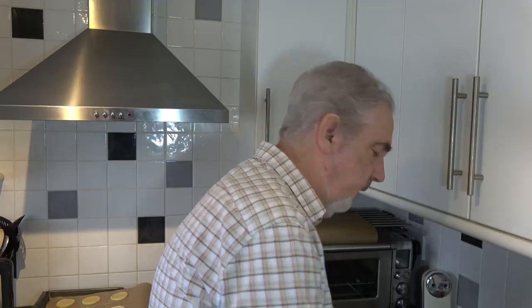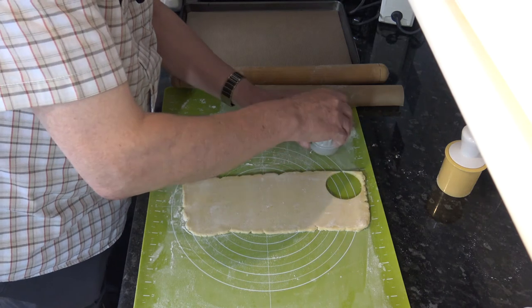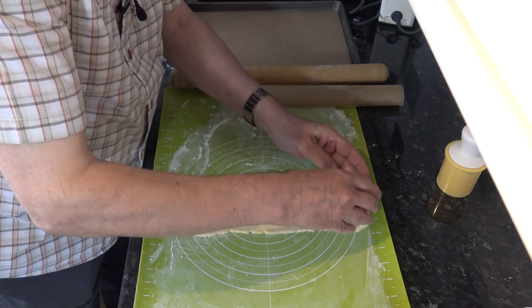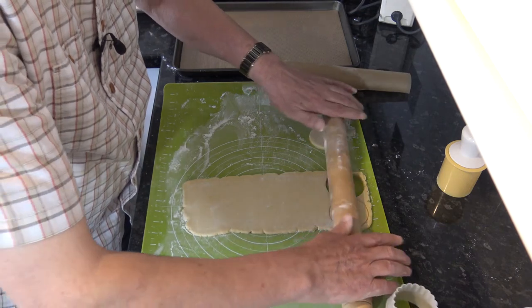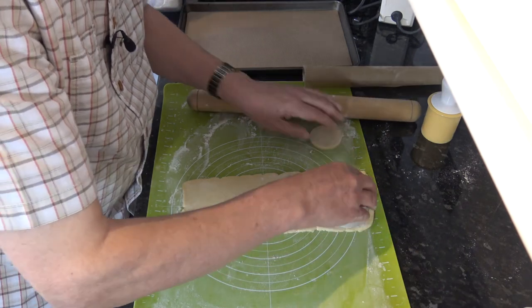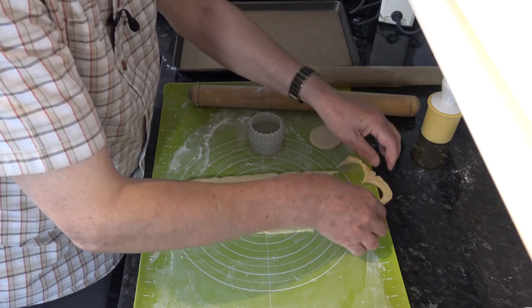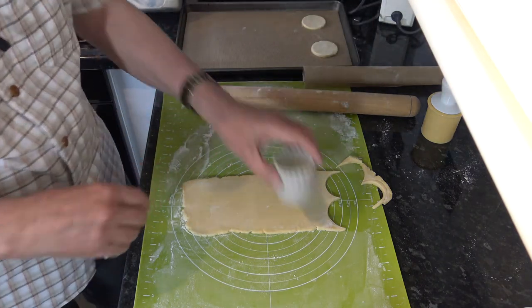I should say I have my oven preheating at 160 Celsius — that's 140 Celsius with a fan, 320 Fahrenheit — and I've got some baking trays prepared. Here's the cookie cutter which is about two and a quarter inches in diameter; I'm going to cut those cookies out and place them on the baking tray.